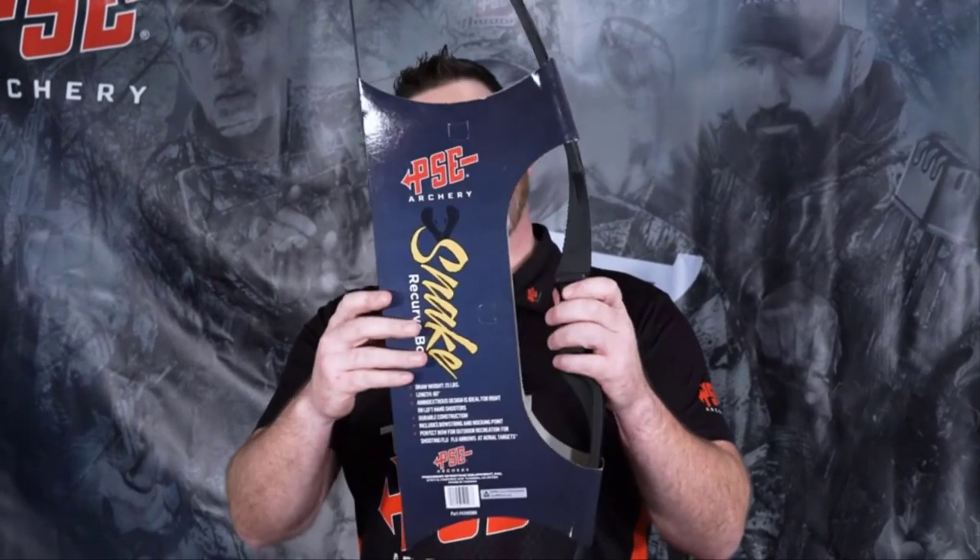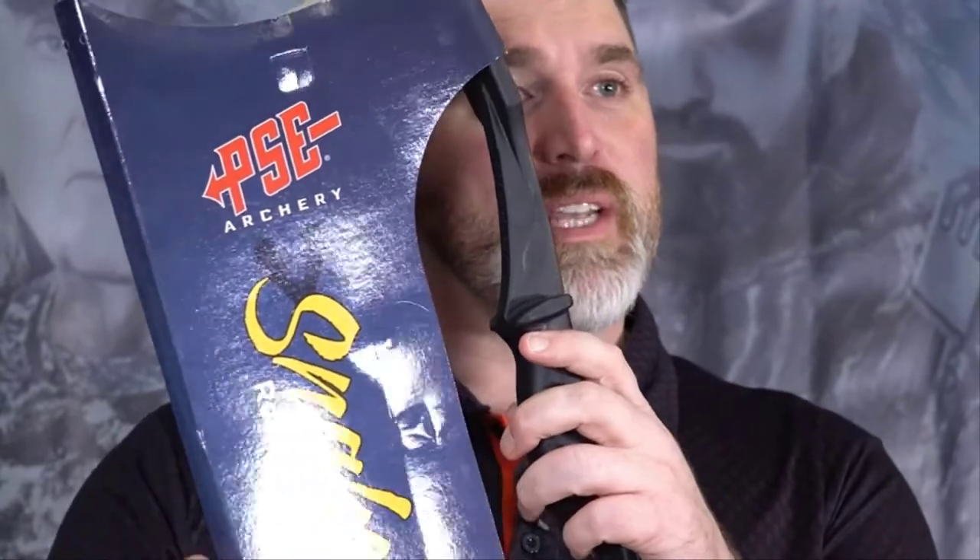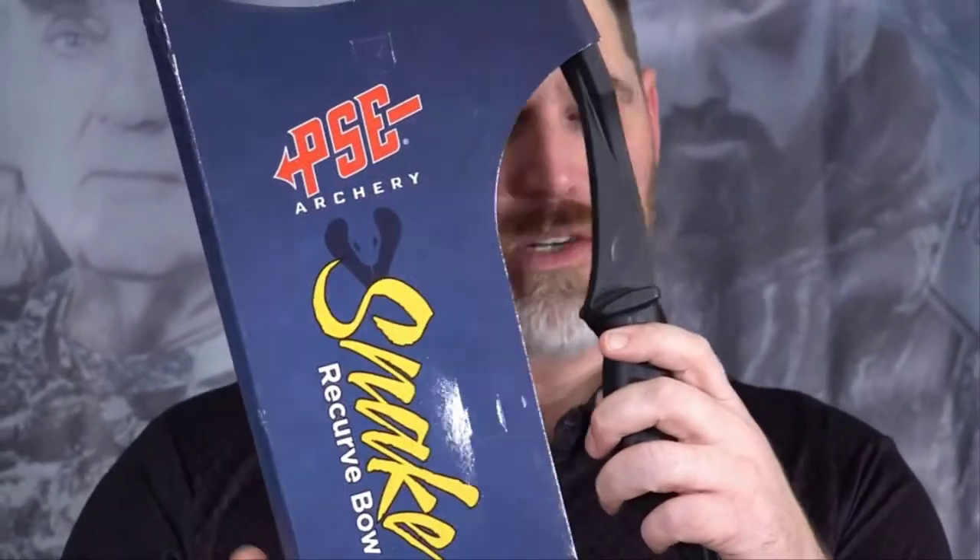This bow has an ambidextrous shelf on it, so no matter whether you're right or left-handed, you can shoot this thing. It comes with nocking points already installed on it, and it does actually have a little sight scale on here too, so whenever you're learning how to aim instinctively, you can use that as a reference point as well.